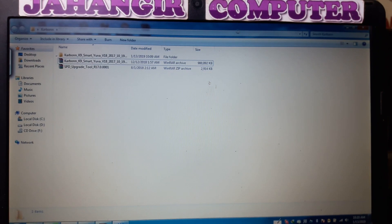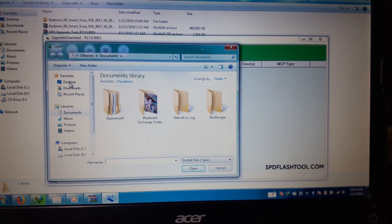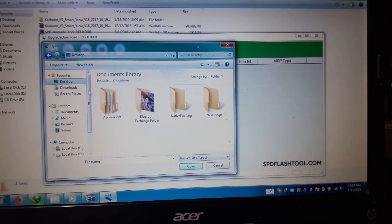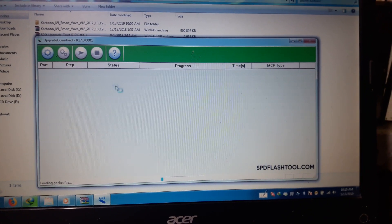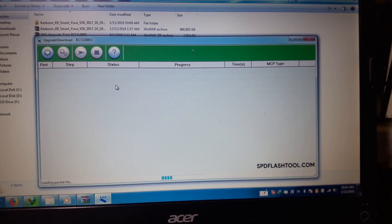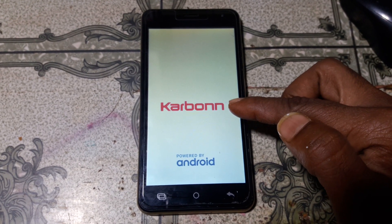As you can see, logo hang is showing. Just open the tool and simply select your file. This mobile is hung on logo.